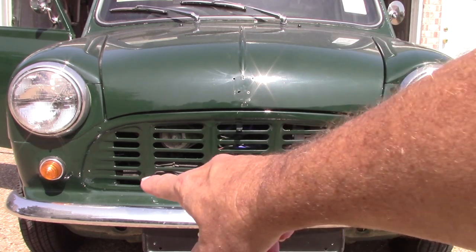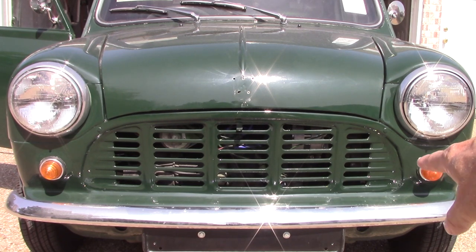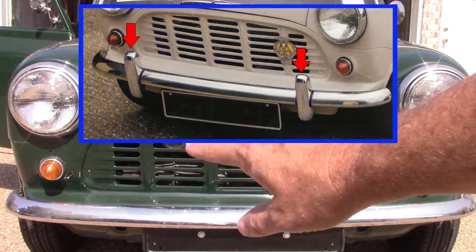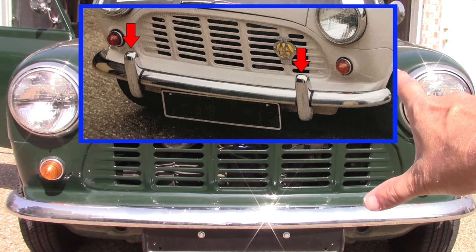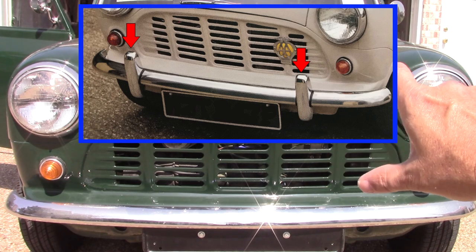The other thing I've noticed here is this has a solid bumper, which is good. But after MK1 manufacturing, I think they started giving the overriders. So I will probably put overriders on this for sure, and give it that more authentic look.